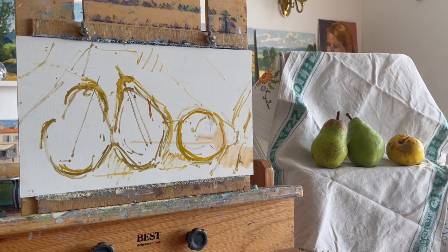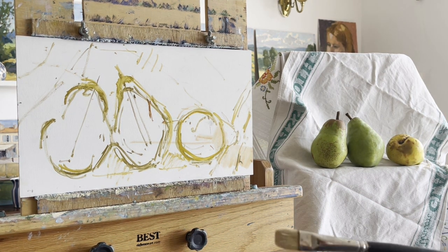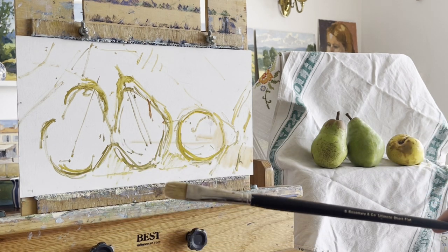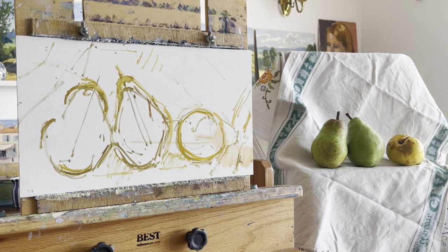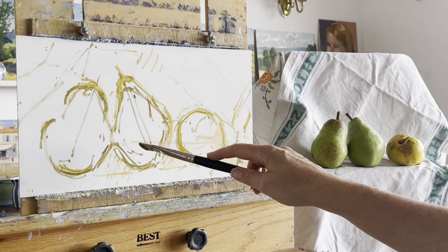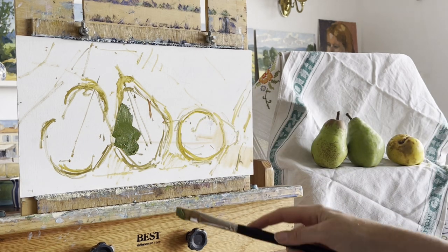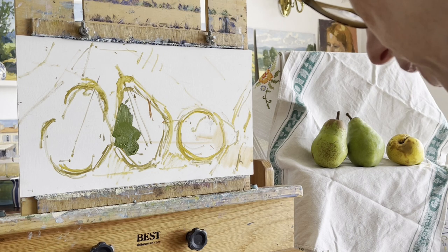I'm using Rosemary & Co brushes mainly - this is an Ultimate Short Flat number eight. I also use ProArt and hog ones. I'm going to look for the planes, squinting my eyes, and I'm going to put the darks in first. I'm also going to go alla prima, so I'm not going to use much medium or anything to thin it.